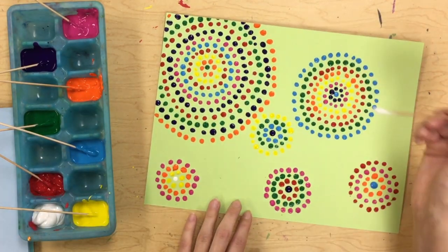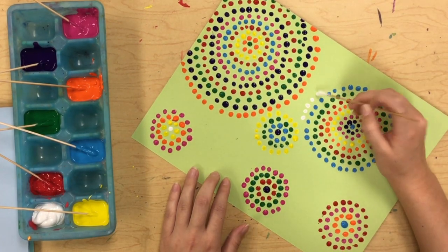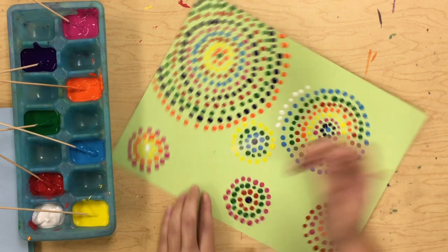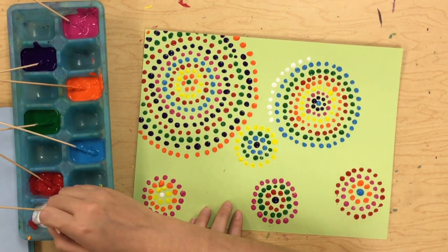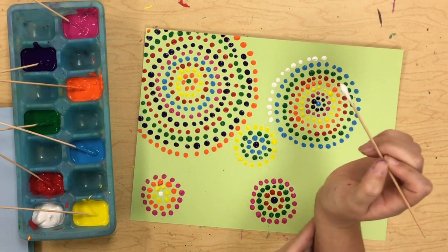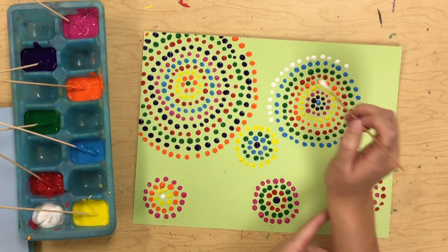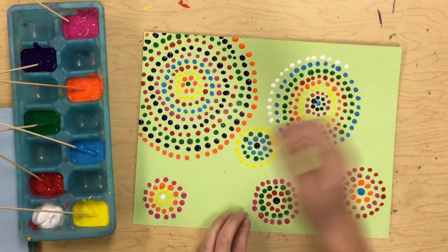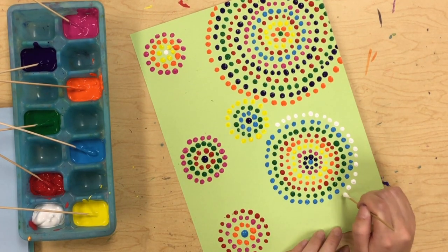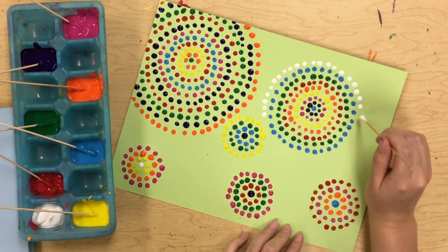None of my circles have started to overlap yet but I'm getting real close, so I'm going in with my white. Be really, really careful with your wrist when you start to do this, because you don't want to accidentally drag your wrist through any of the dots down here. Either turn your paper so you don't drag your wrist across it, or keep your hand a little bit higher up so you're not dragging your wrist.